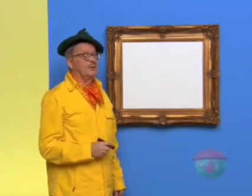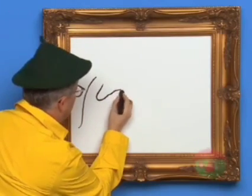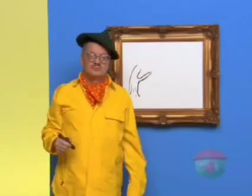First, we draw the tree trunk like this. See, there we go.